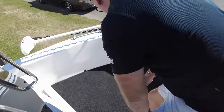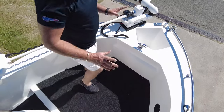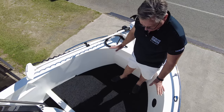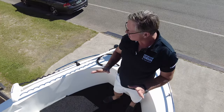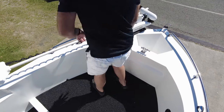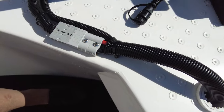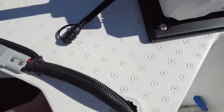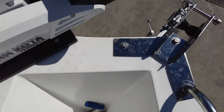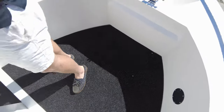Up the front there are huge amounts of room for casting — it's a true offshore boat, or you can take it in a river. All this beautiful wiring work with Anderson plugs and a split-off to put your charger in. There's a big anchor weld that you could drop an anchor in, and all the cleats are stainless steel.